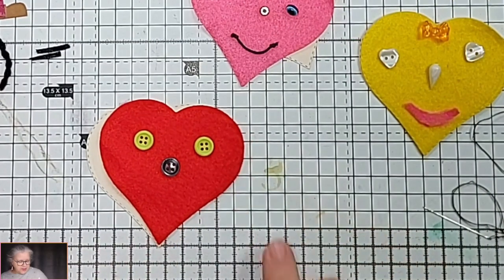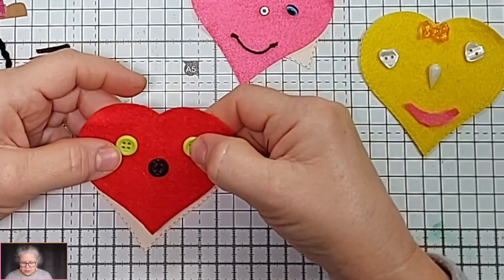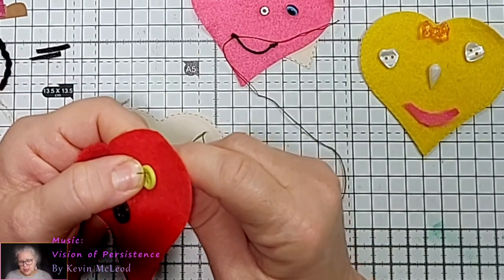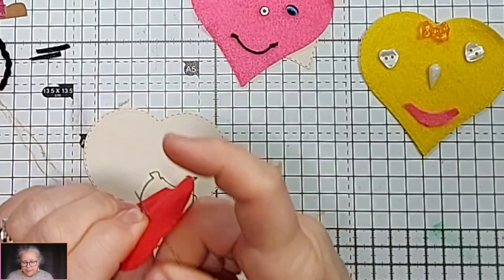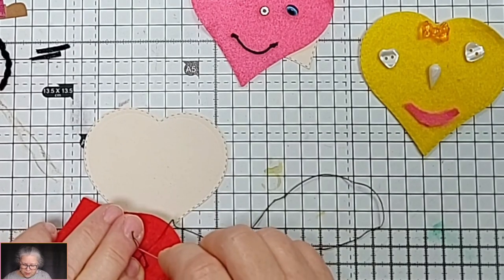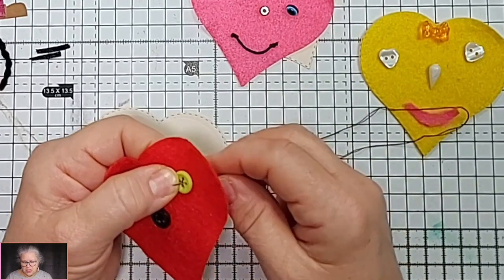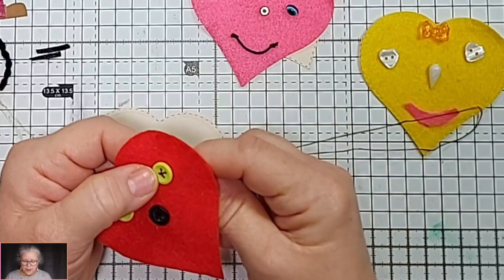We've stuck the eyes on — we had a little quick pause there, so the screen may have moved slightly. I'm coming in from the back because that's where all my working needs to be, and I'm going to give him cross eyes — my cross-eyed man! As usual, I have a knot in the cord thread, go through the loop. To secure him, you don't need to go around a lot of times — it's already glued down, just to give a feature to the eyes — so I'll go over a couple of times.